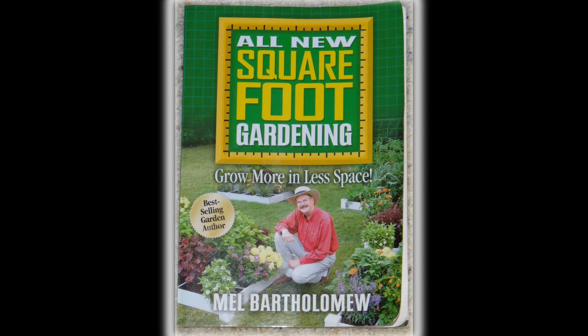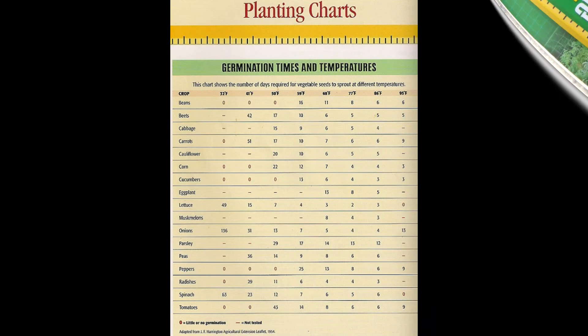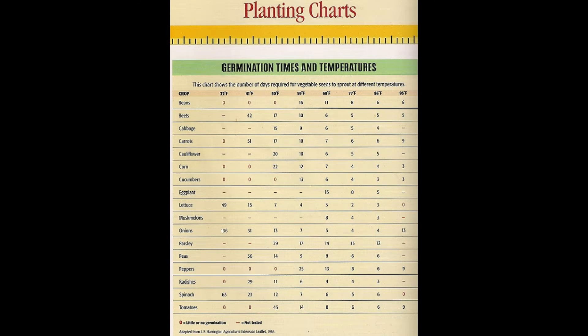I just want to take a quick minute and go over the square foot gardening times and temperatures germination chart. This is very helpful — I'll use lettuce as the example. You can look at the temperature at the top of your chart and go down to your vegetable, and you will see how many days it takes for that seed to germinate. At 32 degrees, it takes 49 days for lettuce to germinate.